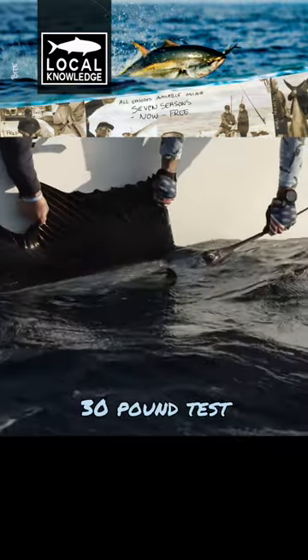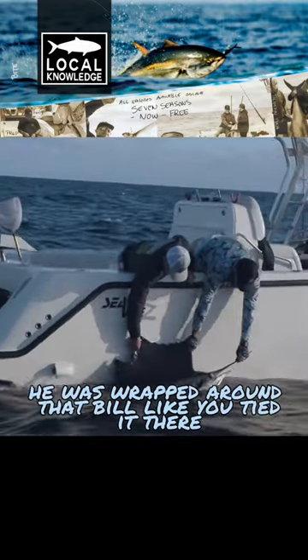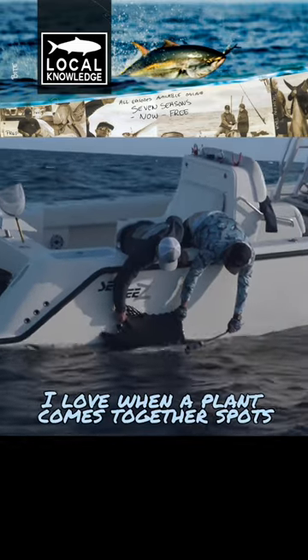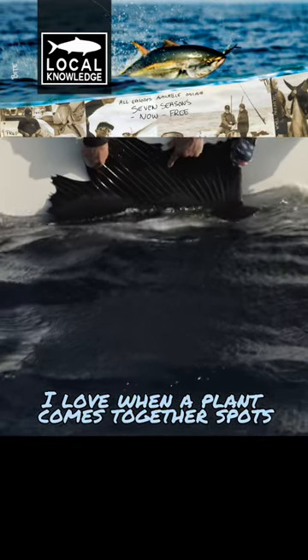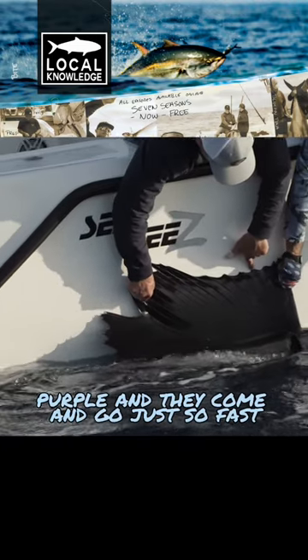30-pound test. Little tiny hook. He was wrapped around that bill like you tied it there. Good thing we had him on the wire leader. I know. I love when a plan comes together. Look at those spots on him. Oh, it's amazing. Look at that purple. And they come and go just so fast.